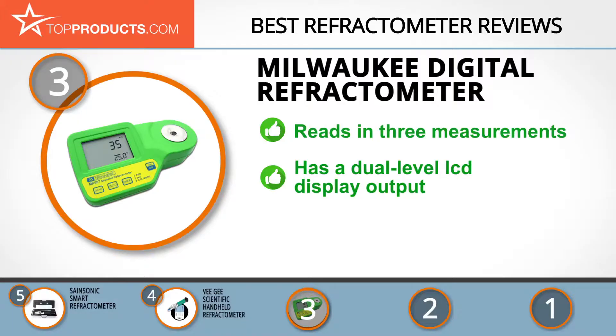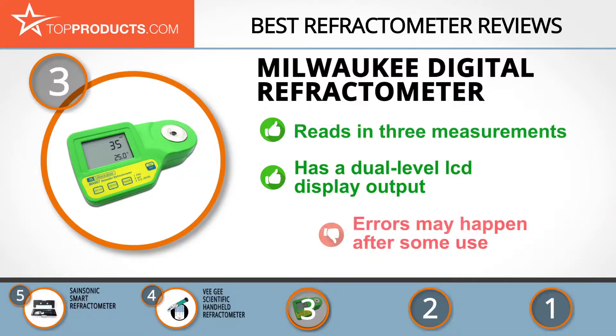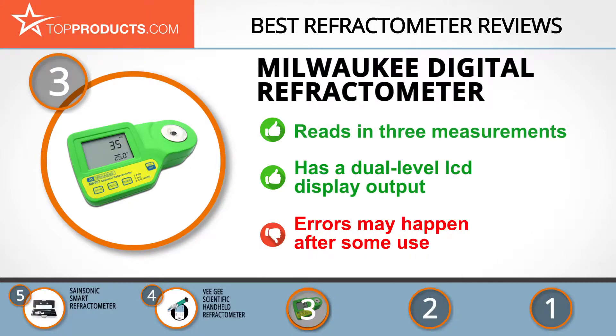It's waterproof, giving added protection and durability, while the dual-level LCD display makes for easier reading. While this device is typically convenient and accurate, we did come across a few complaints of errors happening after weeks of use.